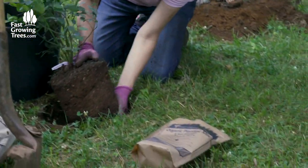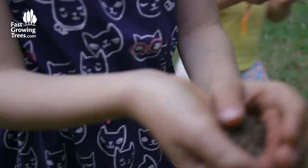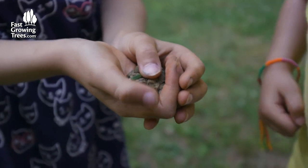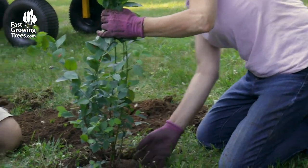We have a nice flat surface where we're putting it in — go like that. And then we're going to backfill it. This would be a good time to water it so the whole root system gets a nice good soaking.